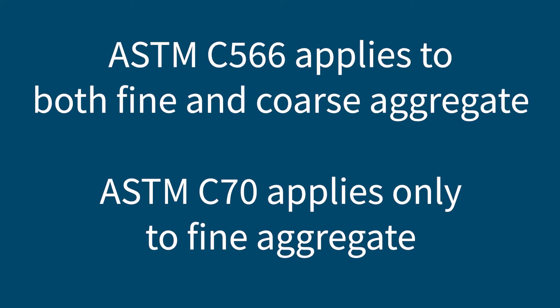The most common test method used to test aggregate moisture content is ASTM C566. This can be used on both coarse and fine aggregate, so this is the test method we'll use today. You can also follow ASTM C70, but this is only applicable to fine aggregates.